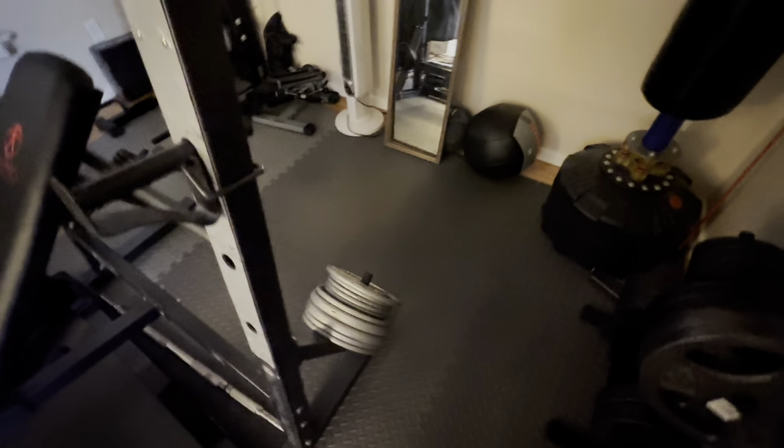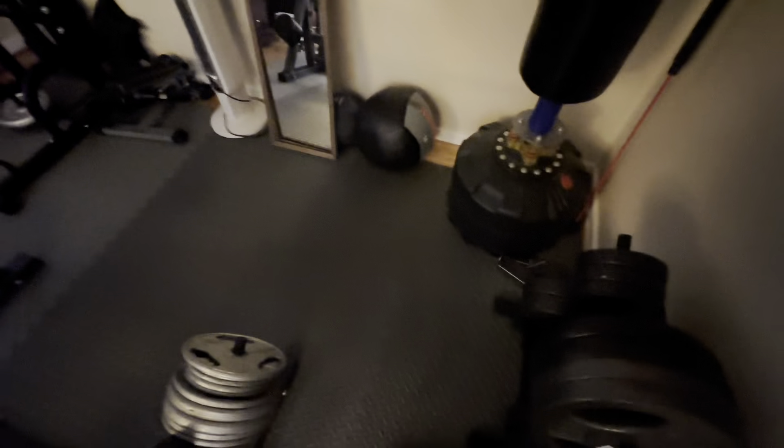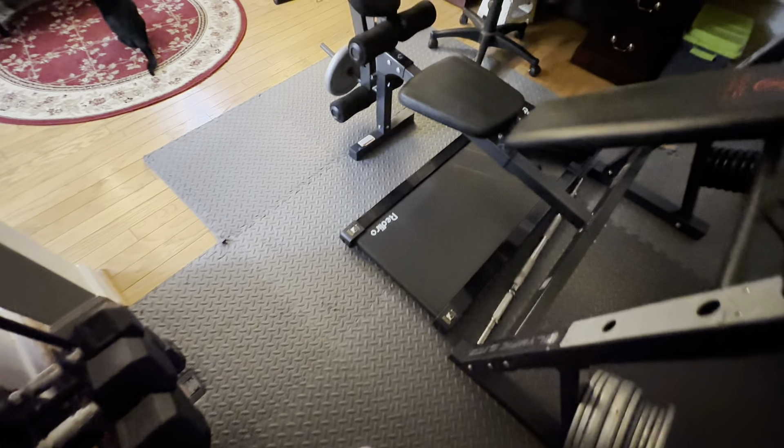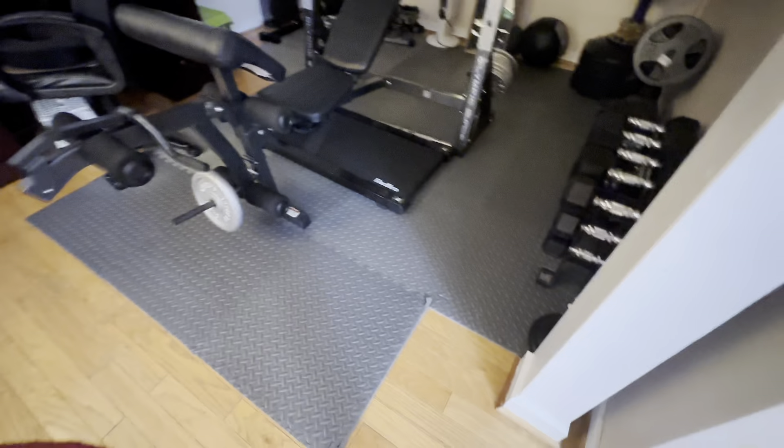I highly recommend them. You can piece them together in any shape you want, and they're super helpful for any home gym or anywhere that you just might need some protection on your floors from anything heavy or otherwise.